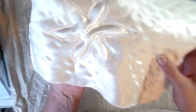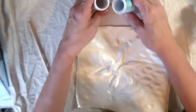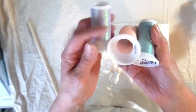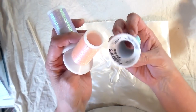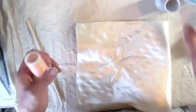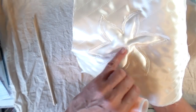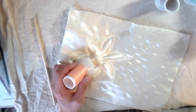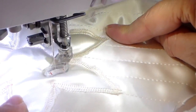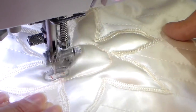I found this interesting thread at the thrift store — I'll link it down below. It's not metallic, but it has a real shine to it. It looked wonderful on this satin and I have three colors — going to be using a different color for each one. What I wanted to do is flatten the middle and add some detail with this decorative thread.